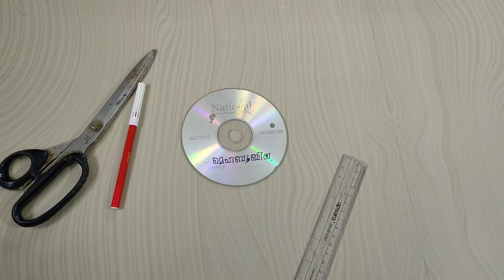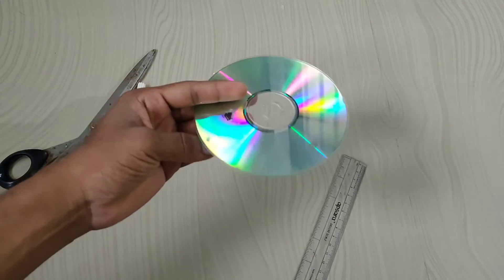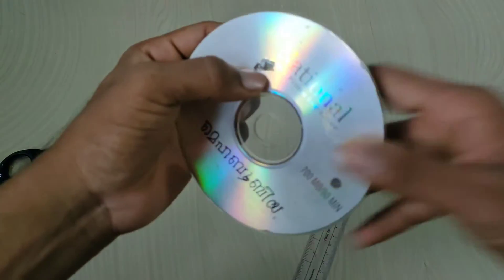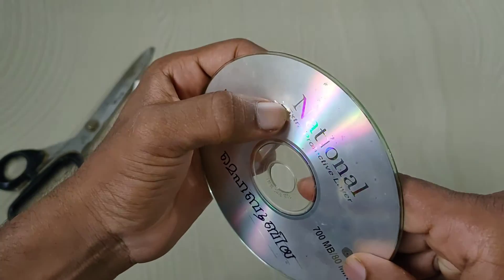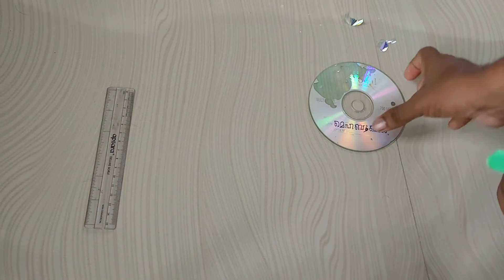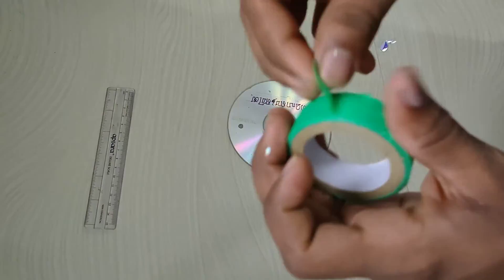Now we are going to work with the CD. We have a little coating on the CD, and we are going to use the CD.